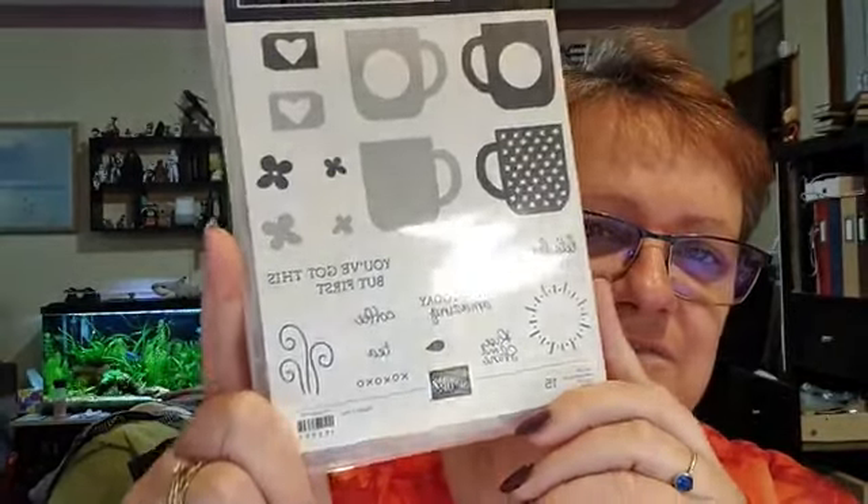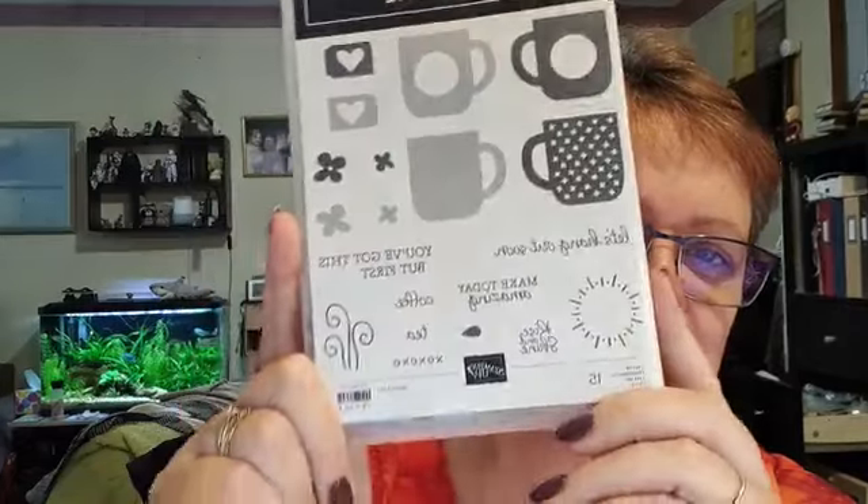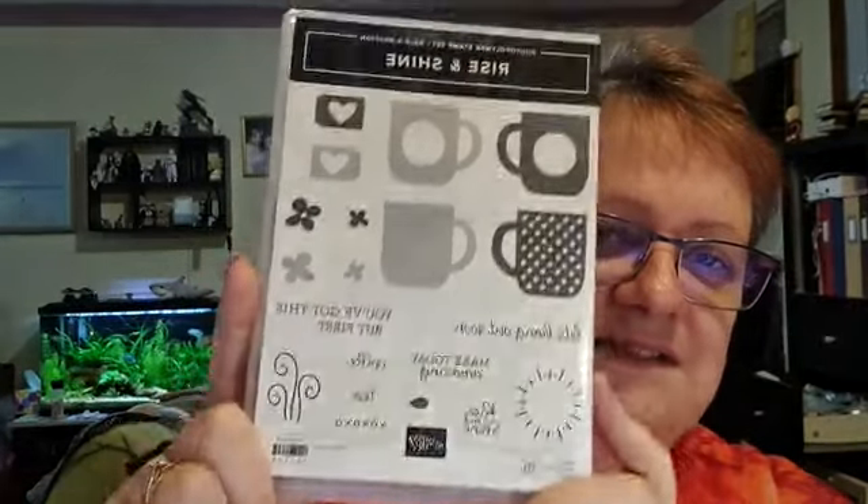Check this out — it's a reversible stamp set. Look at those coffee cups, aren't they cool? That's one of the ones coming next week in the new release.